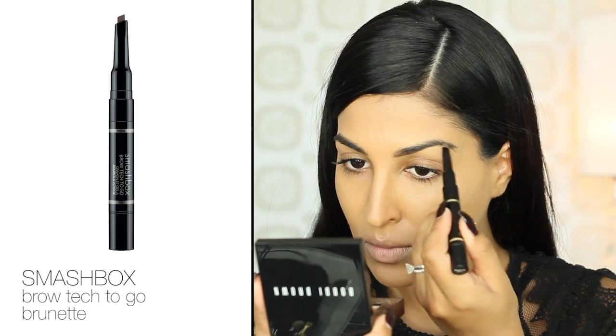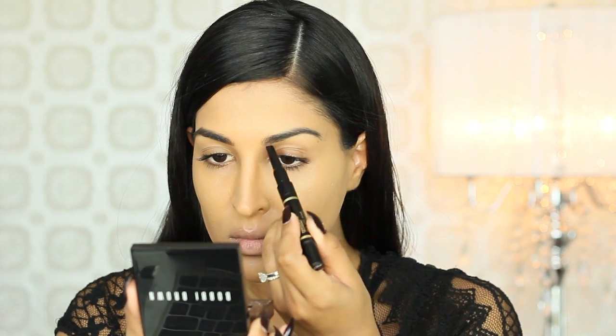I'm using my Smashbox Brow Tech to go and filling in the sparse areas. I'm also going to arch my brows a little higher to get that fierce villain look.